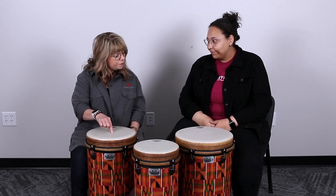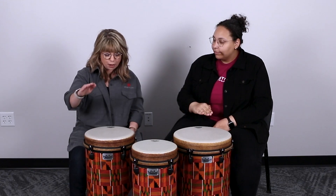Then we move to the low tone. The low tone is in the center of the drum. For this one, not a completely cupped hand, not a flat hand, just mildly cupped — kind of in a relaxed position. Again, bouncing off the top and thinking about pulling that sound out.